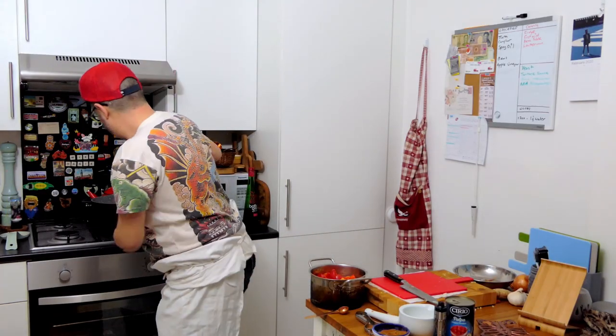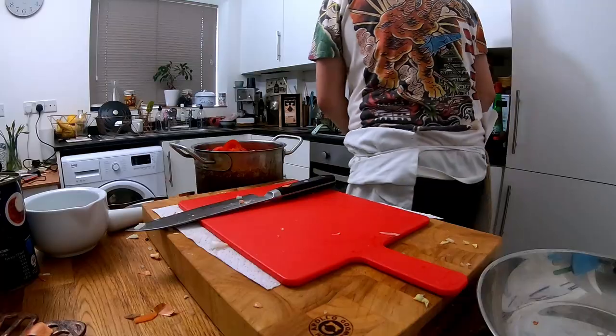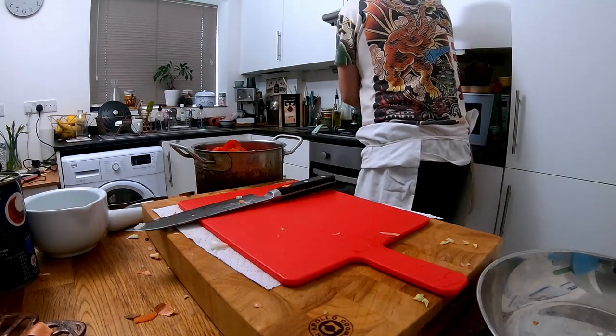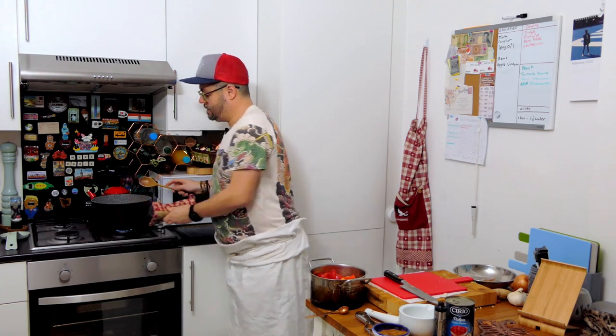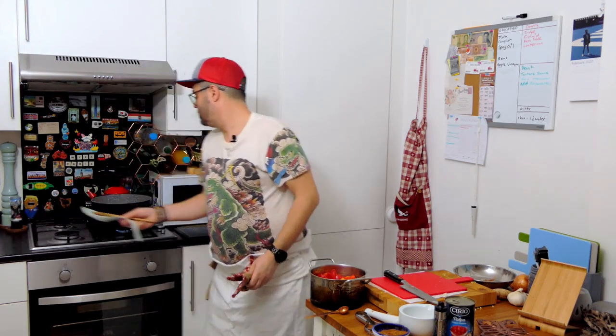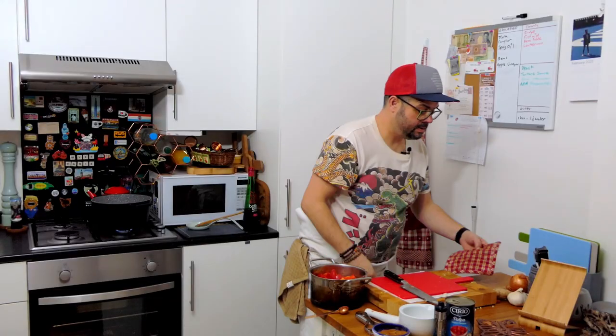Right, so the onions are on, sizzling away. Remember to keep them nice and low with a little bit of olive oil — you do not want to brown them.